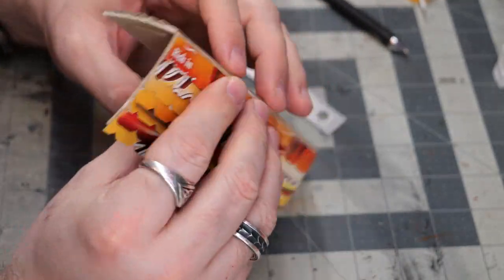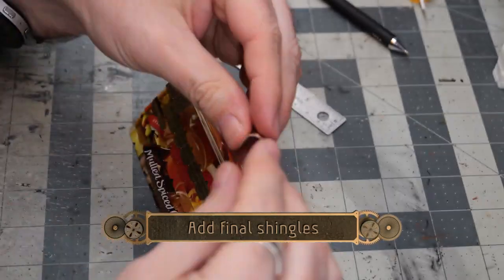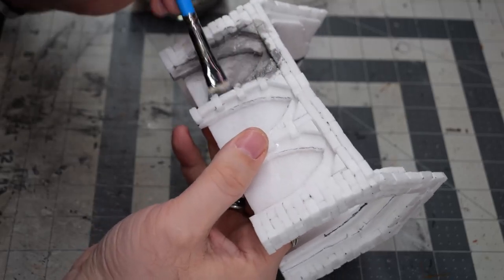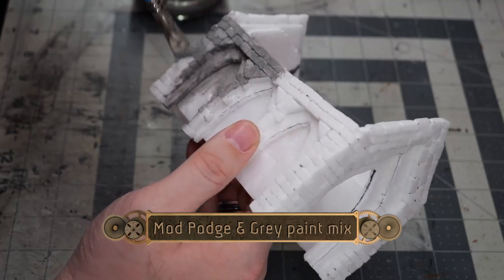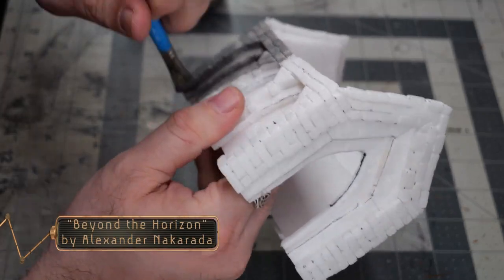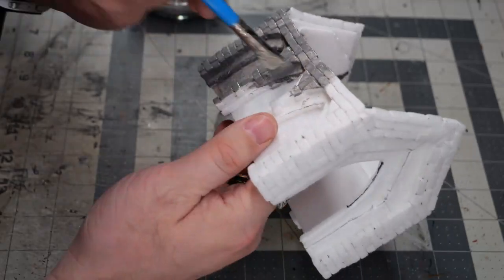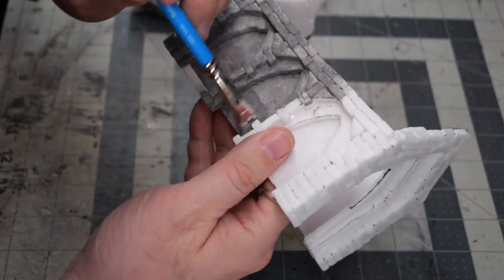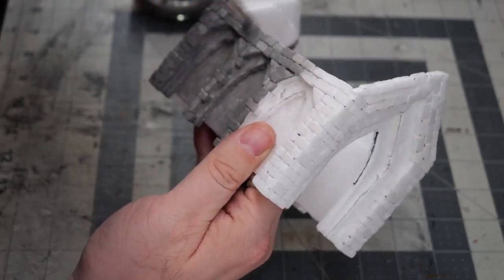You might notice I've got a little bit of warping and curve on these. I did find that after I left it to dry overnight, the warping did kind of come out and everything was fine. Now we're going to do a couple of coats of Mod Podge and gray paint. This is going to add extra strength to the piece, give a base coat, and kind of protect all the foam. I'm using gray because it's a nice base coat for the kind of stone work I'm doing — you can mix any color you want with the Mod Podge.